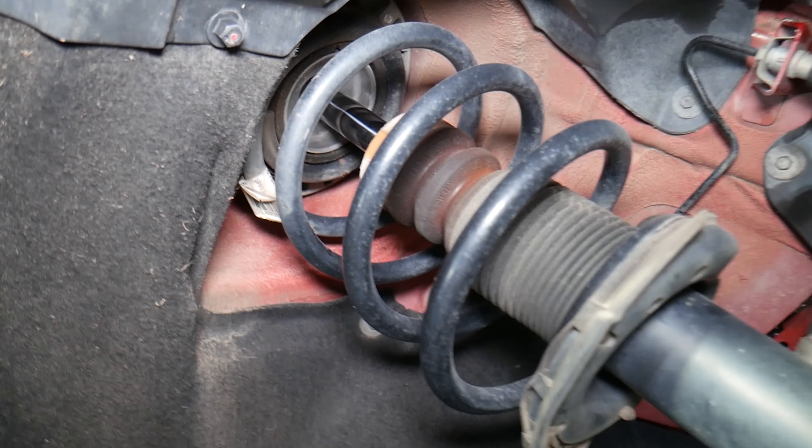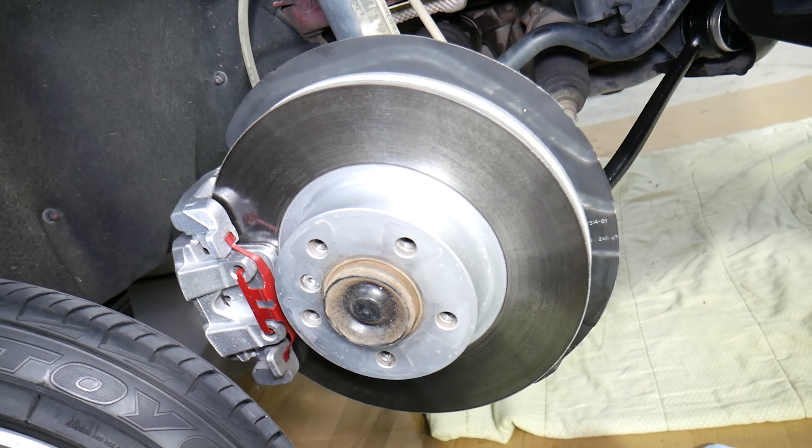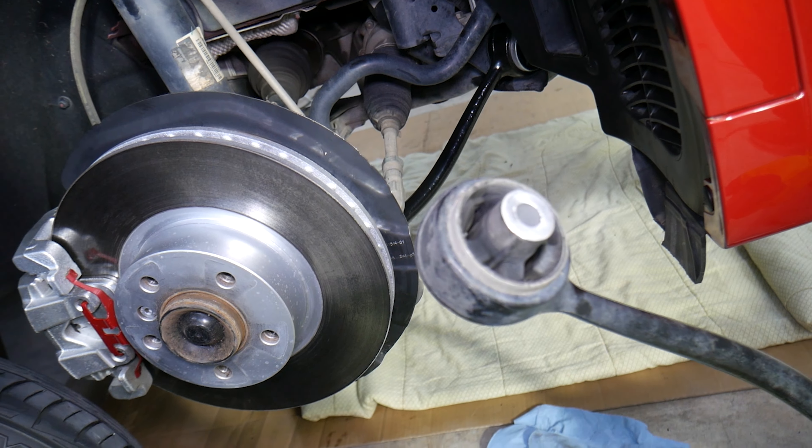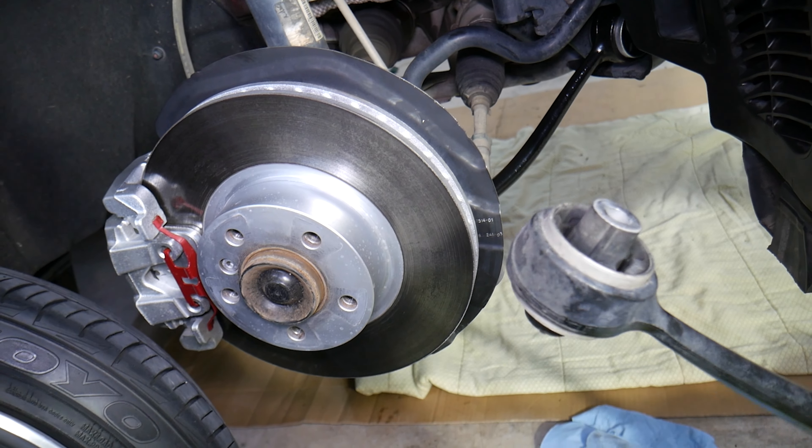Another thing it could be is the bearing. When you turn left or right and you have a clunking noise, it could be a bad strut mount on top with a bad bearing assembly. Those are some of the most popular things that we see here at the shop based on our experience.